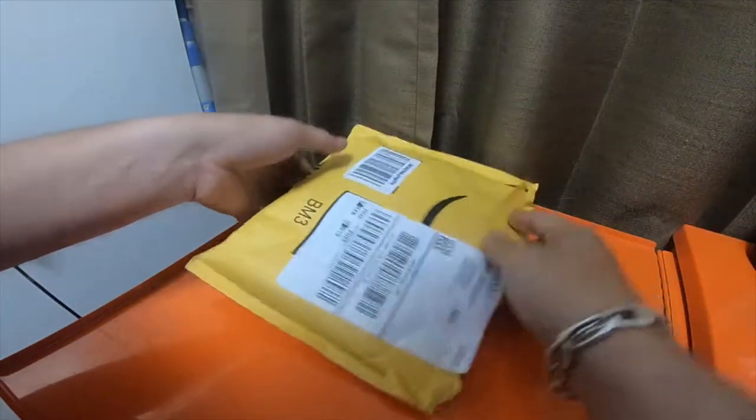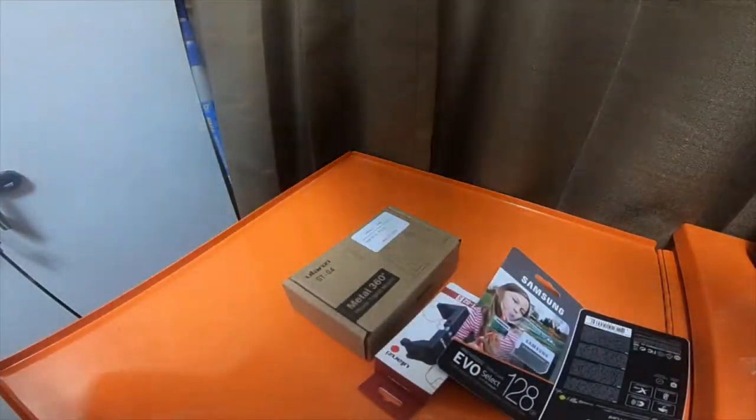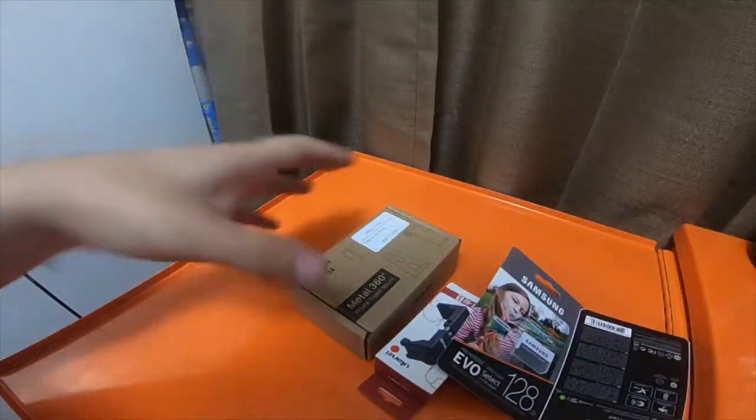Alright everybody, so these are the other items for part two that I was waiting to get in the mail.